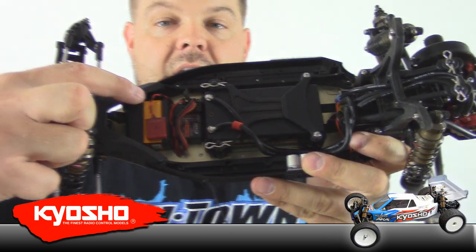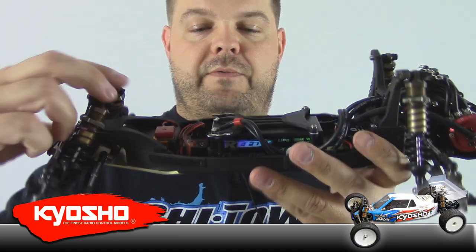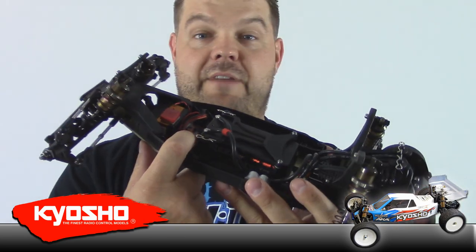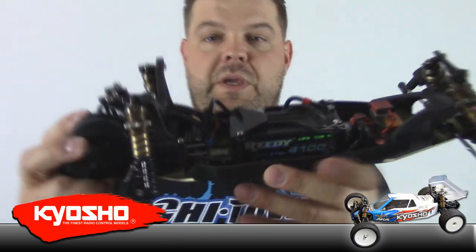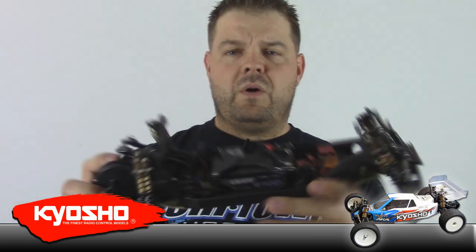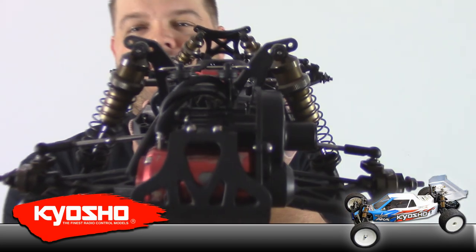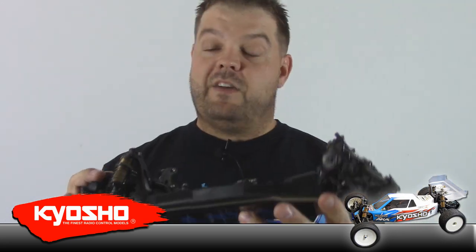I'm running a Savox 1258TG titanium gear servo, an AMB transponder, and all Futaba gear — the Futaba 4PKS radio with a 6-channel Futaba wireless antenna-less receiver, which is designed for indoor use only but I've never had it glitch. I've got a Reedy 4100mAh battery. For speed control I'm running a Hobbywing 3.1, which has worked out really well. I did have some cogging problems with my Reedy motor but I'll get into that in a separate Hobbywing review. I'm actually running a Trackstar $32 motor, and it is really smooth, delivers great power, and I've been really impressed with it.